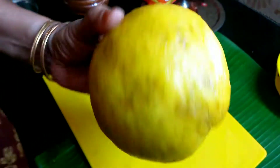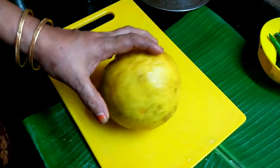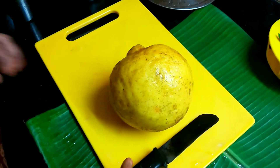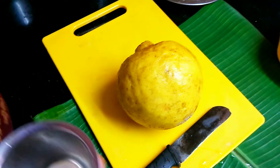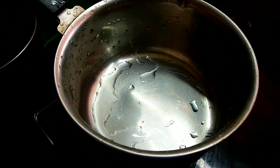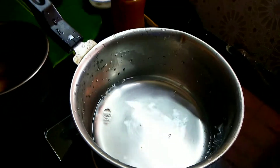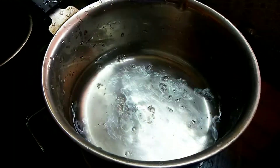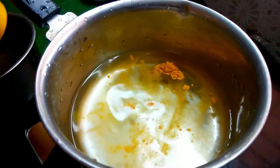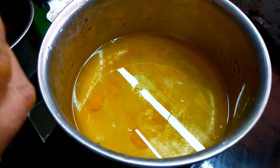We will pack a new pot. We will take a new pot. We will use the pot. Put a little bit of water on the top. Put a little water on the top.